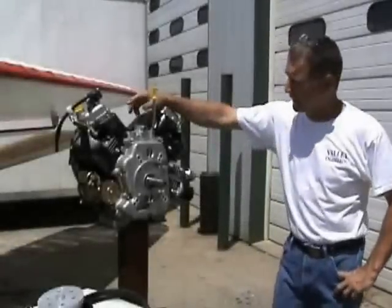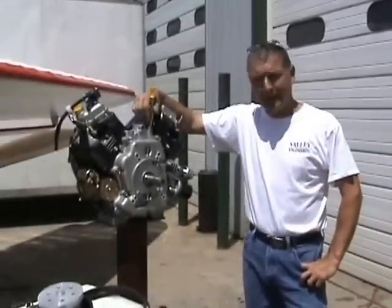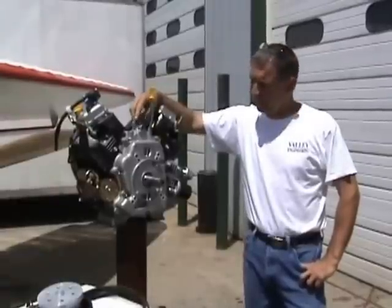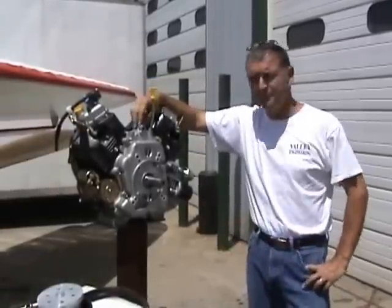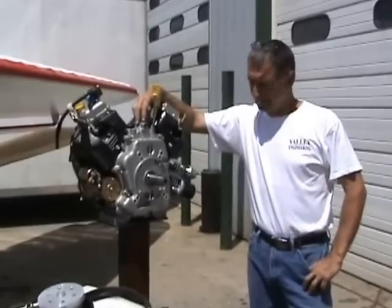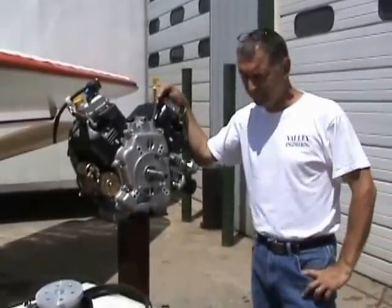Hi, I'm Larry Smith from Valley Engineering and Cove of Props here in Rolla, Missouri. We're here today to show you how to install and belt adjust a re-drive PSRU for a big twin Generac engine. We're going to show you all the parts and pieces you get and how to install them and get you started.